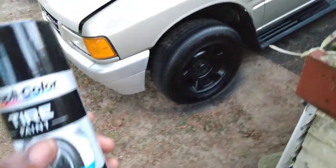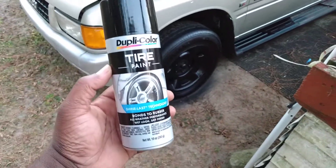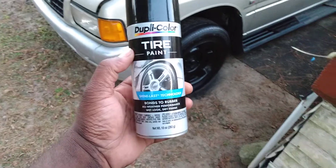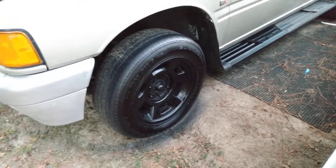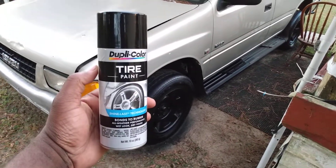Look at this amazing transformation from the Dupli-Color tire paint — could this be the best tire shine ever made? This entire paint bonds to rubber, all-weather performance, wet look dry to the finish. Look at half of that running board — is it possible? Look at the back of the tire. Yeah, it's pretty much possible. This could be the best tire shine on the planet.